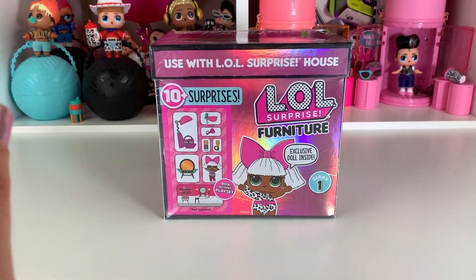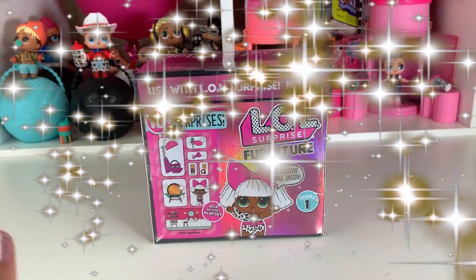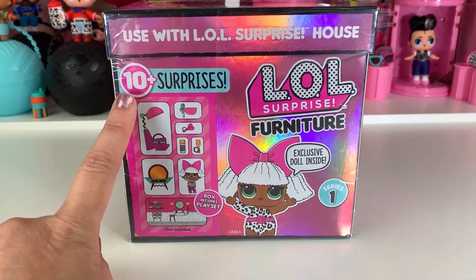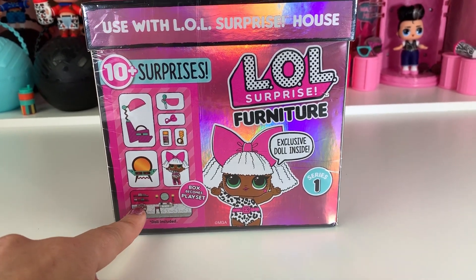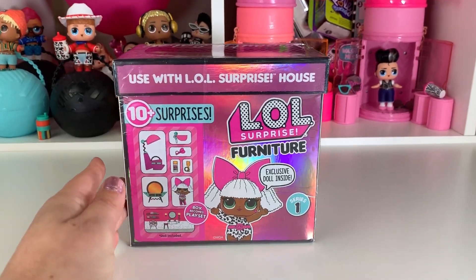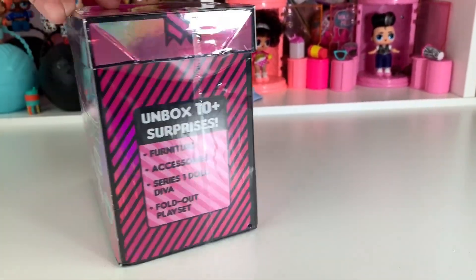Today I have the new LOL Surprise Furniture. This is the first series. We have one to show you today. There's 10 surprises. Look, the box becomes a playset, and there's an exclusive doll inside. I am so super, super, duper excited.